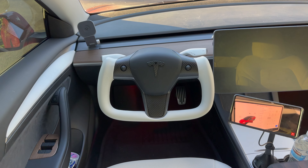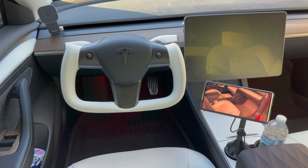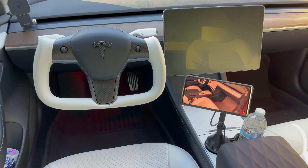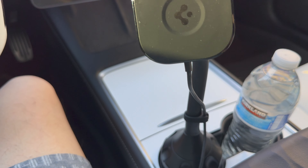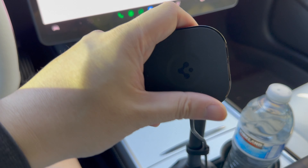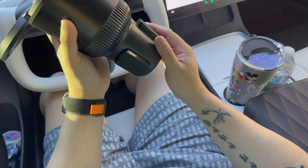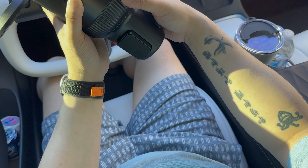Next up is an accessory called the Spigen One Tap Pro — a pretty weird name, but basically it's a fancy cup holder mount. This isn't really Tesla-specific because as long as your car has a cup holder, you can use this mount. Spigen achieves that by making the base extendable — these little arms come out when you twist the base so you can customize it to fit your car's cup holder.